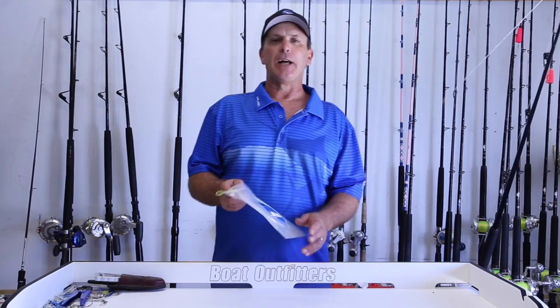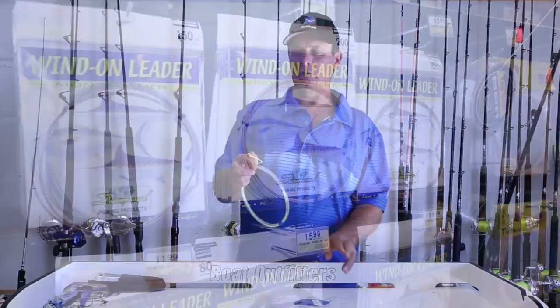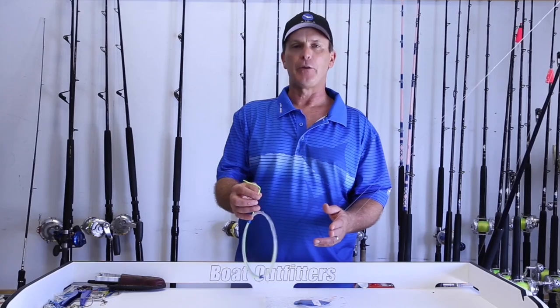In an age of wind-on leaders, one of the most commonly asked questions I get is how do you attach a store-bought pre-made wind-on to a main line properly. We're going to talk about that today and do it real quick.